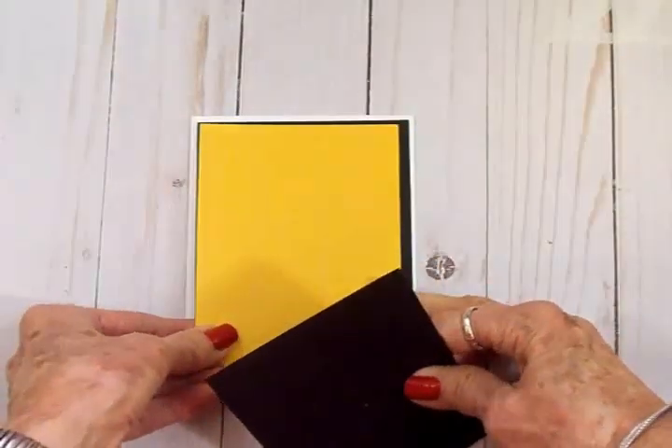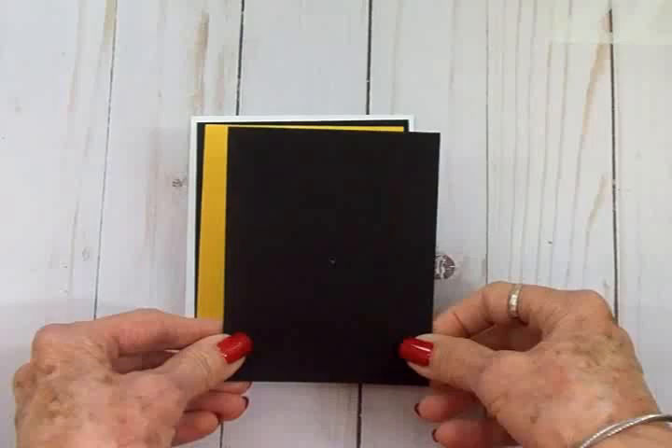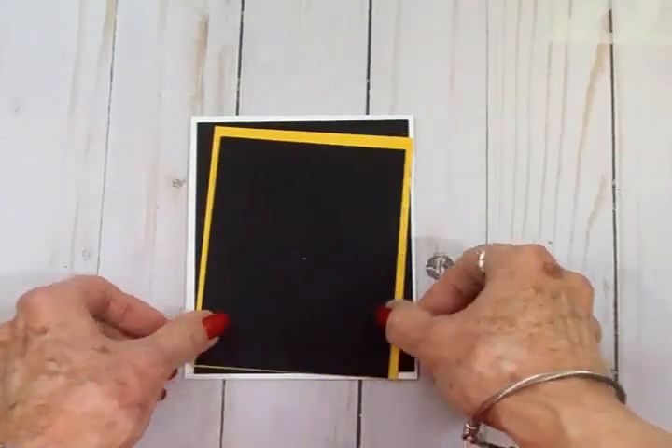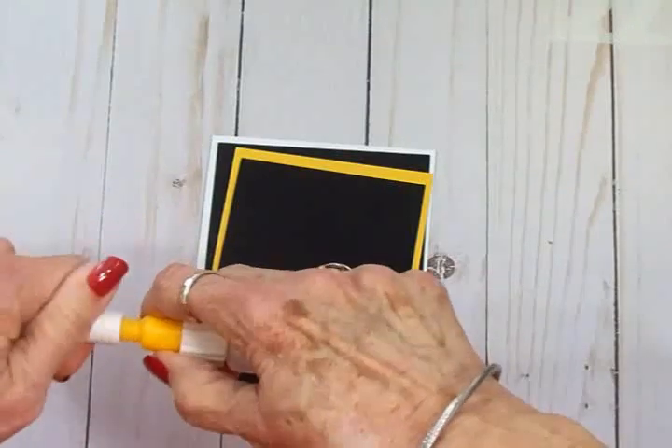The yellow layer is three and three quarters by five and the black layer is three and a half by four and three quarters. I'm going to get my art glitter glue and get all these attached to my card base.